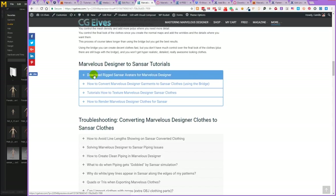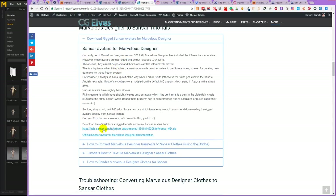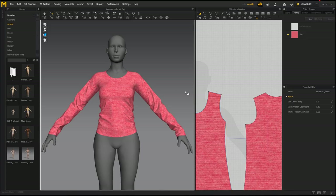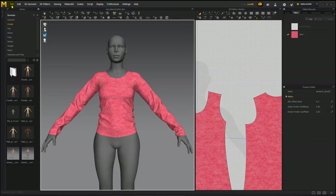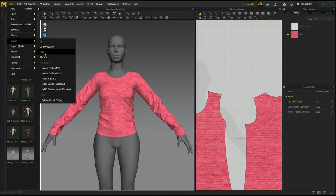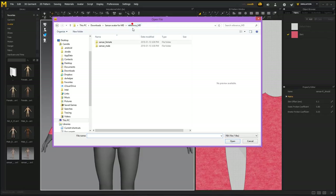Here you can click this part and there's the link again. The link is also in the video description. Once you download this zip file from Sansar, you'll have a folder with a female avatar and a male one. To import a Sansar avatar, go to File, Import, FBX, then navigate to the folder with the avatars.